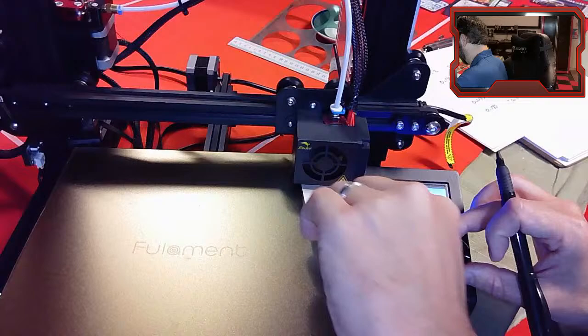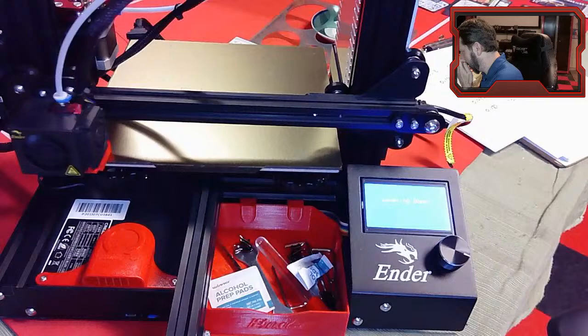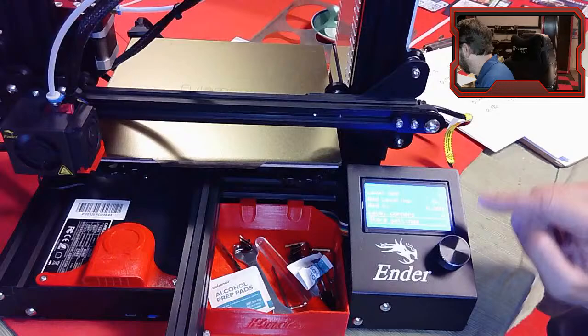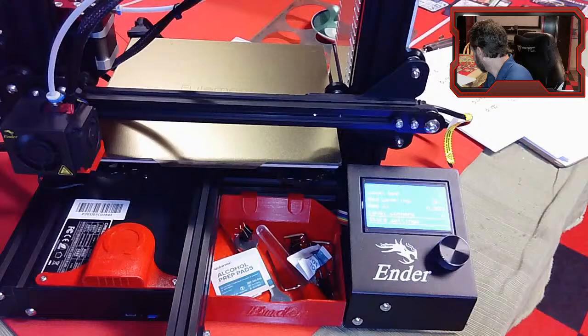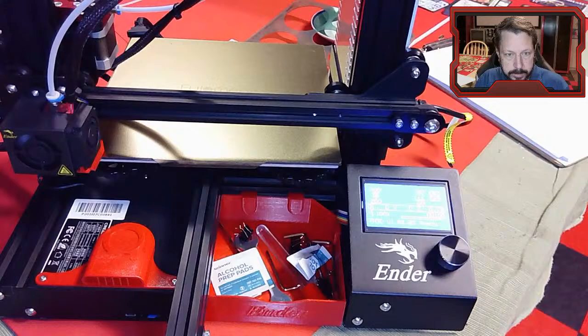You heard that ding sound - leveling's done, it's going back home. That sound meant it stored the settings, but I'm going to scroll down and click 'Store Settings' again just to make sure the data is saved in the printer.